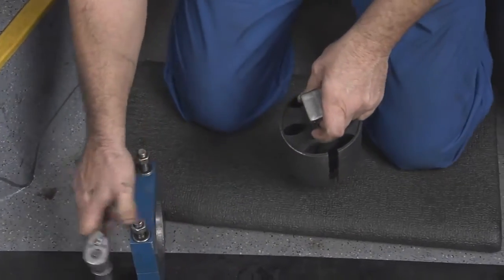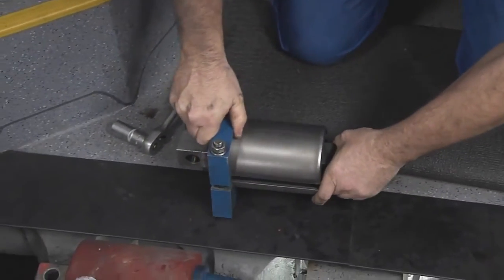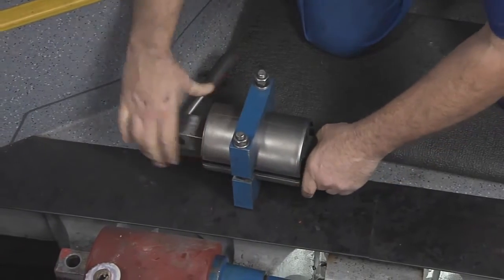Then the new metal and rubber bearing must be pre-stressed with a clamping device. If this is not done, it is not possible to install it.